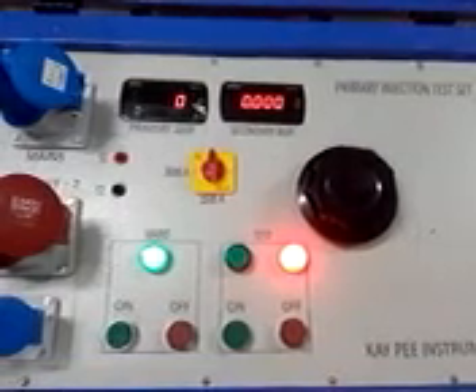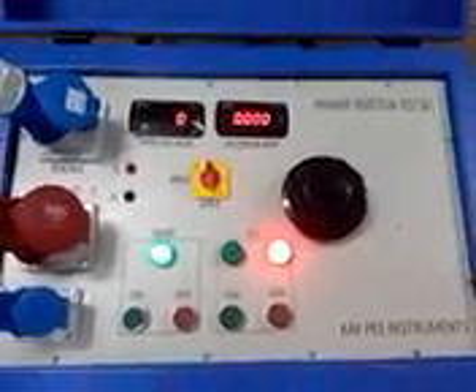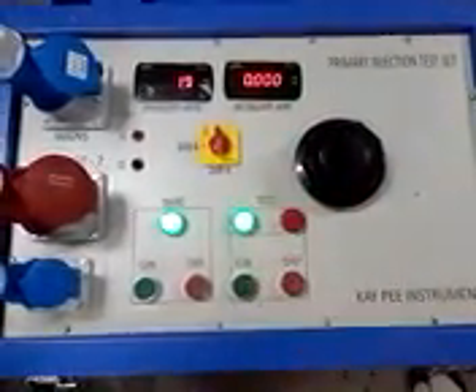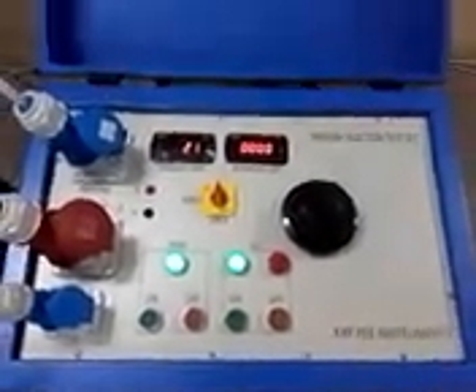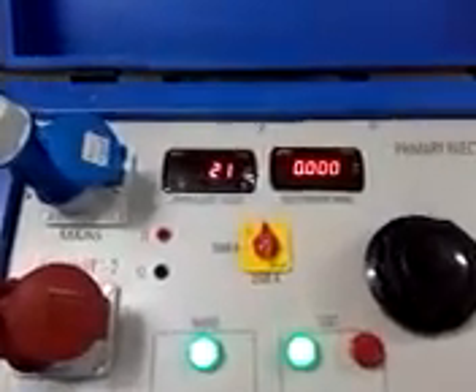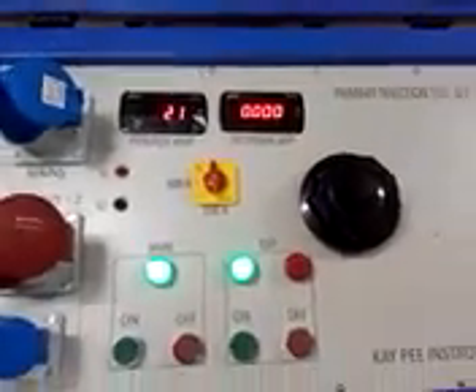After selecting the rotary position, push the test-on button. Test current will start to flow and it will be displayed on the primary ammeter. Now, to increase the current, turn the knob in the clockwise direction.